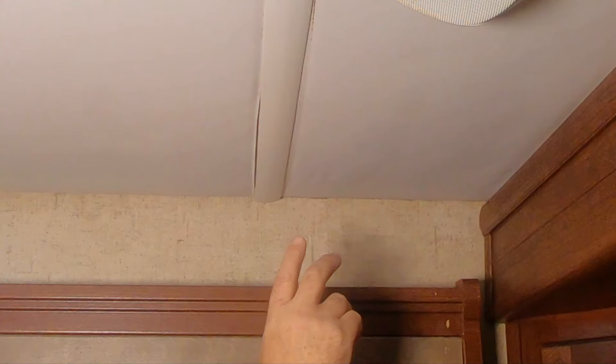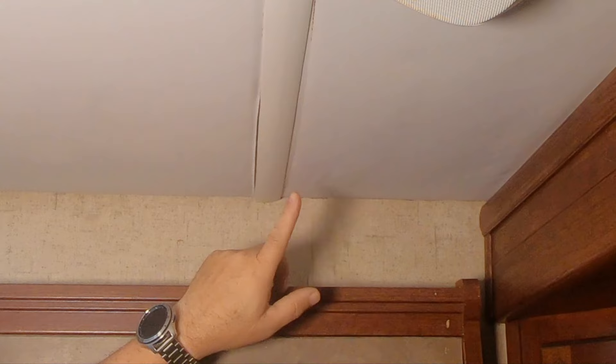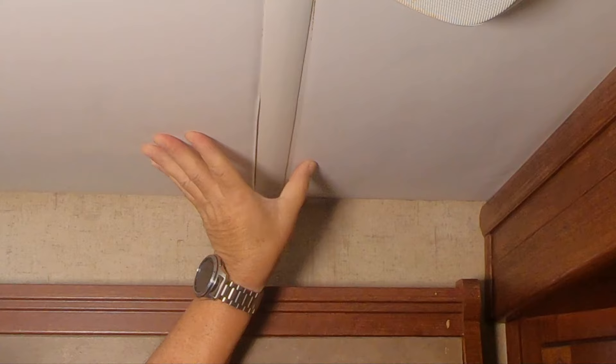Let me show you what I mean by shrunk. I hope the camera can pick this up. This is a one-and-a-half inch T-molding and it goes in between the seams of my vinyl ceiling every four feet. So the strips are four feet wide and they put a T-molding to hide the seam every four feet. Now, this got wet and shrunk.